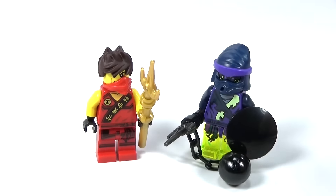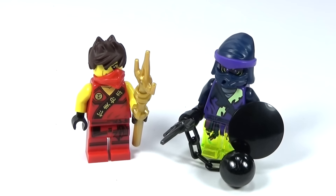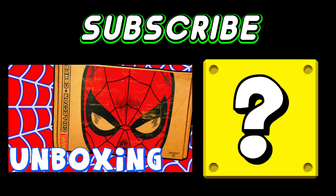Let me know what you guys think about these figures and what more Ninjago battle packs you'd like to see in the future. Let me know in the comments below, and I will see you guys next time. Click the picture to see another video, or click the question mark to see a mystery video.